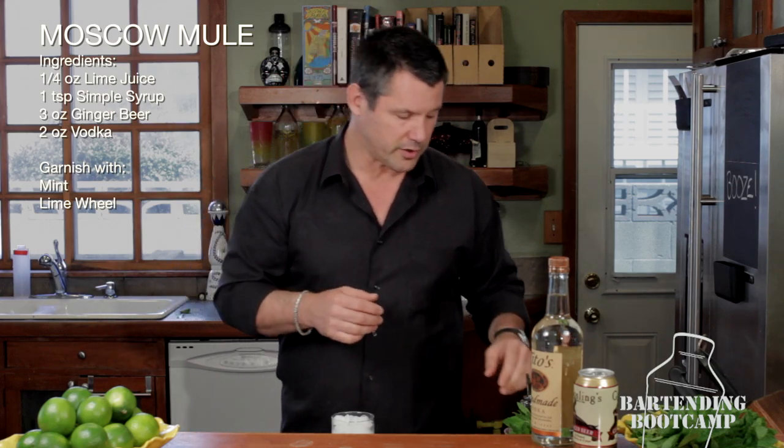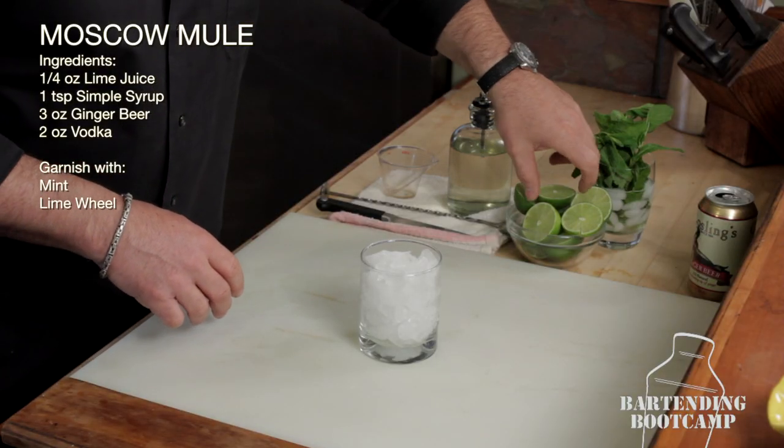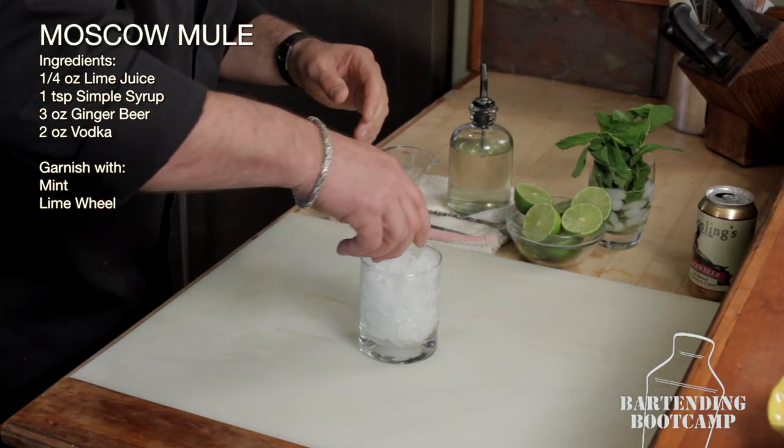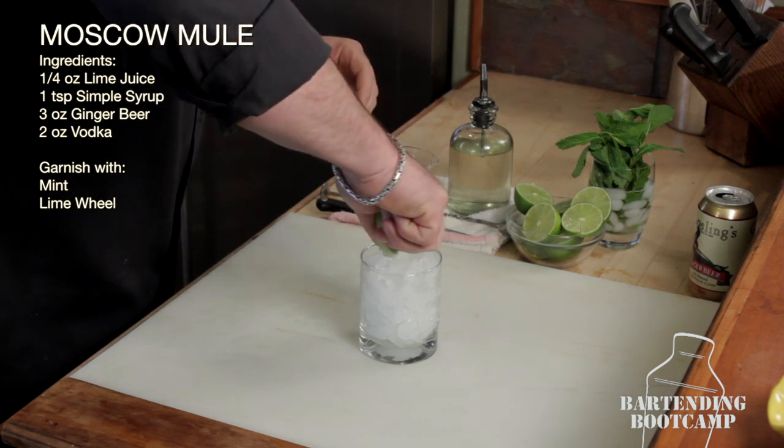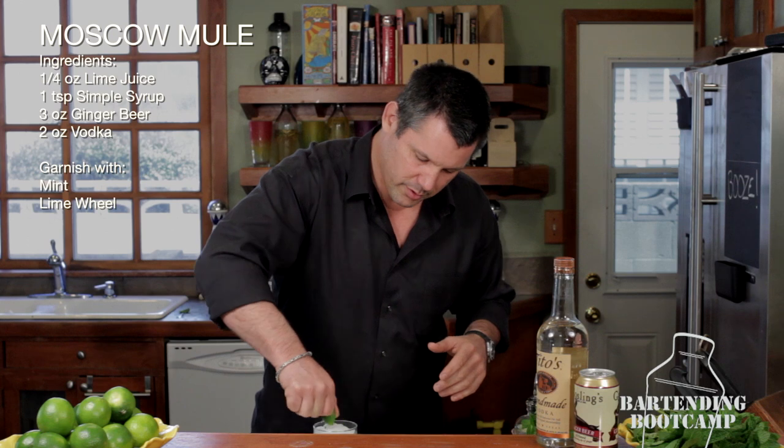We're going to start with our less expensive ingredients first. So we're just going to start with about a quarter ounce of lime juice — just going to squeeze some lime juice over the top of it. It doesn't have to be exact, but that's our acid component. So we put that in there.